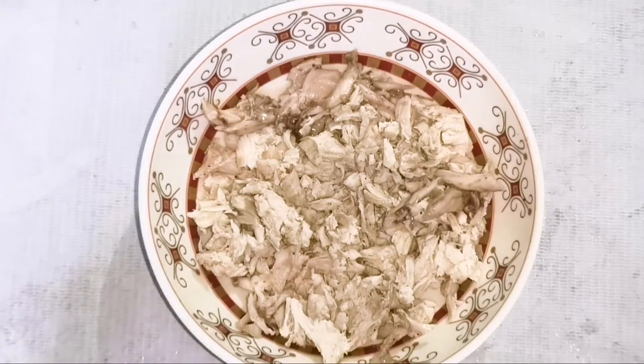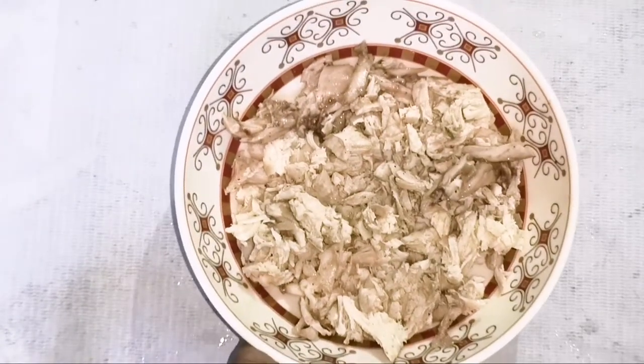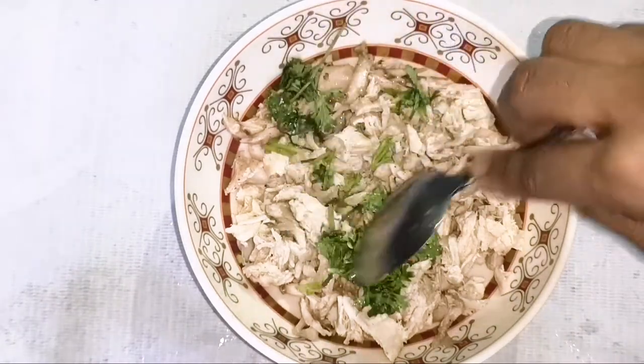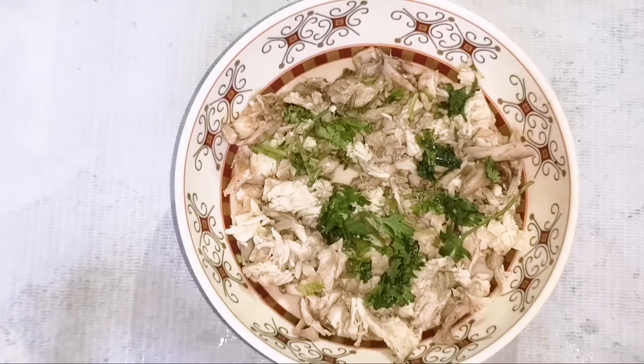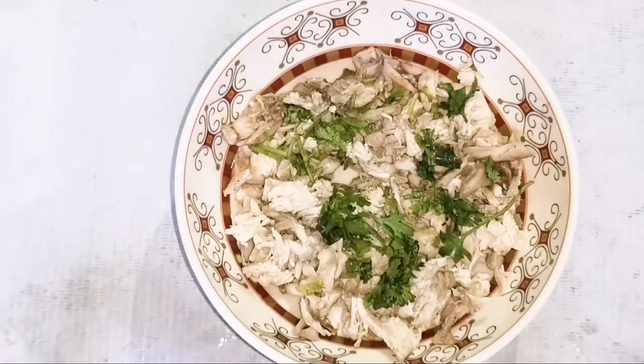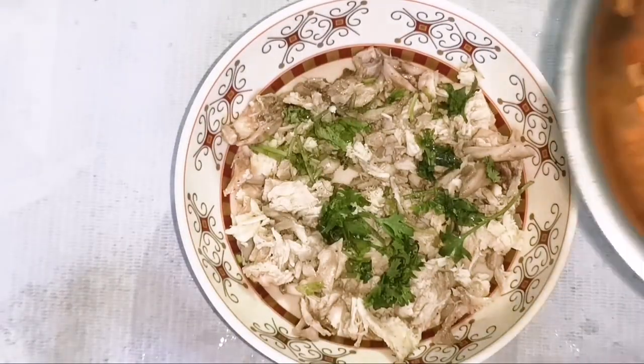The chicken is ready. I will add the ingredients in the same place. First, I will put the ingredients in the same place.